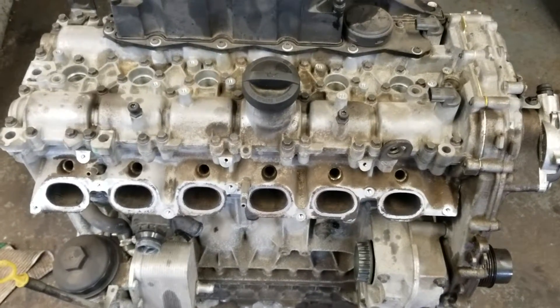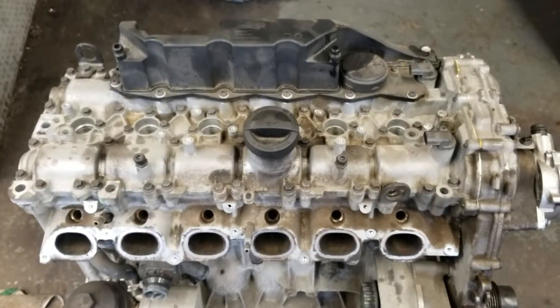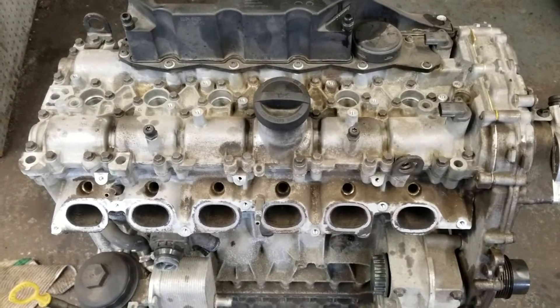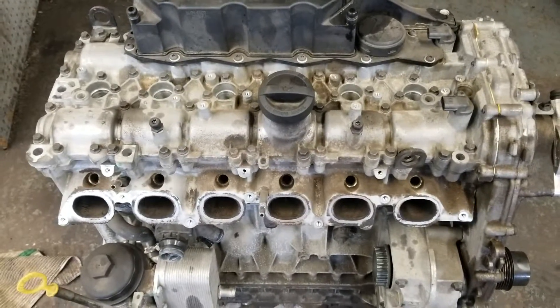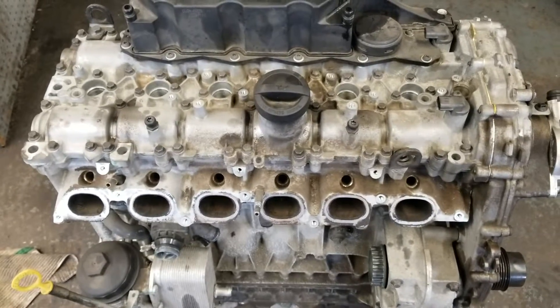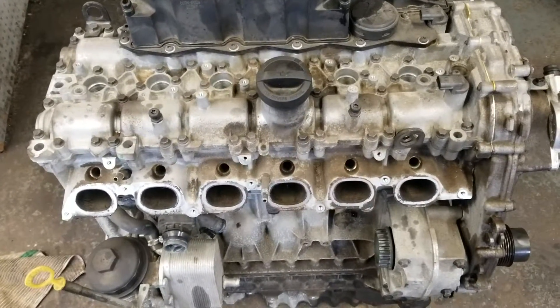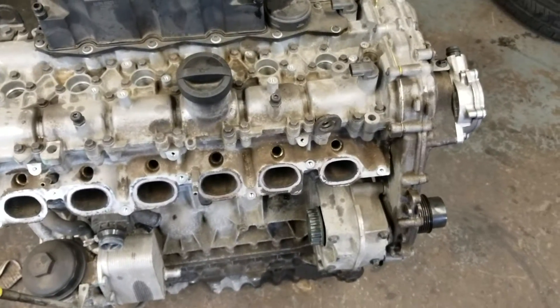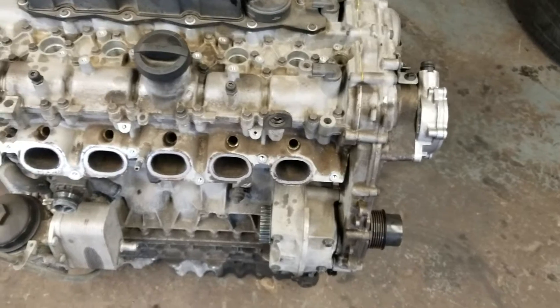Hello YouTube and welcome back. Today I will be talking about the Volvo six-cylinder engines — the I6, 2.0 and 2.3 turbo and non-turbo engines. This specific engine I believe came out of an XC70, up to 2010.